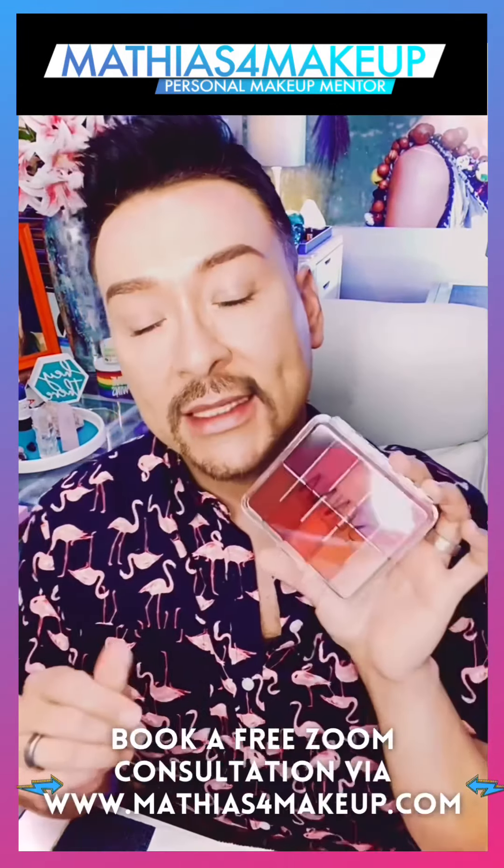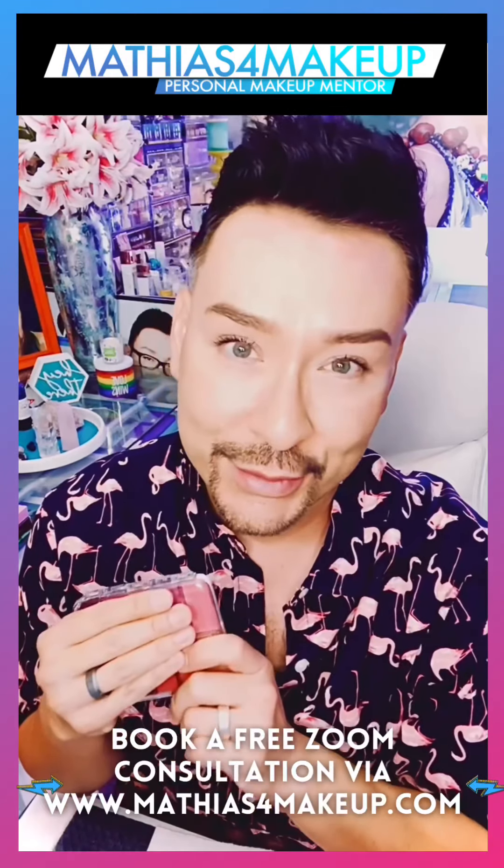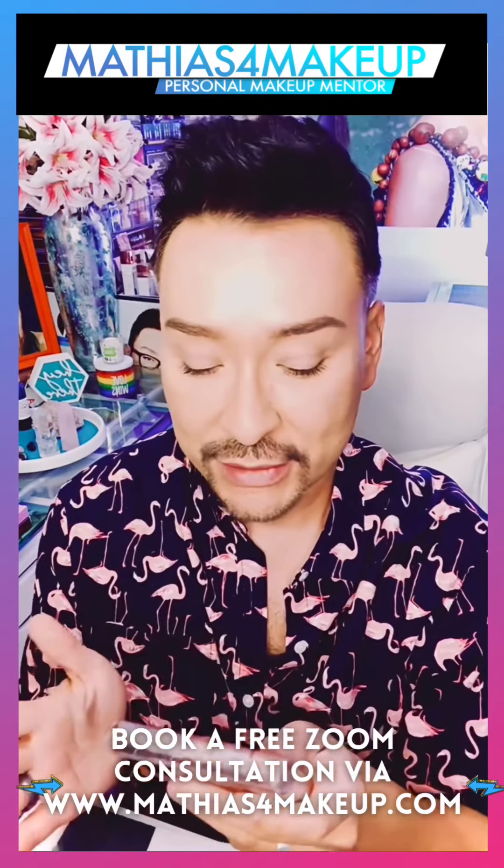The All Nighter Translucent Powder was beautiful — it looks flawless. I mean, I feel matte, but it feels super soft on my skin. Really, really pretty.